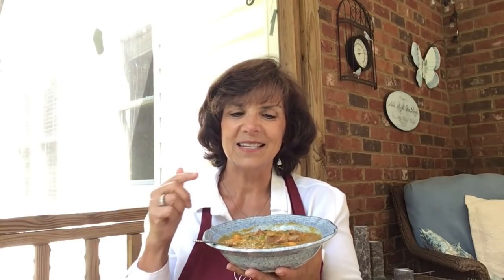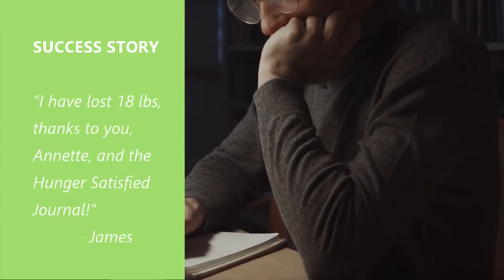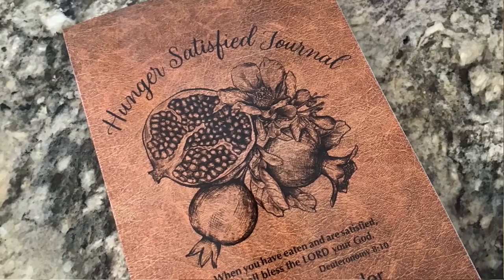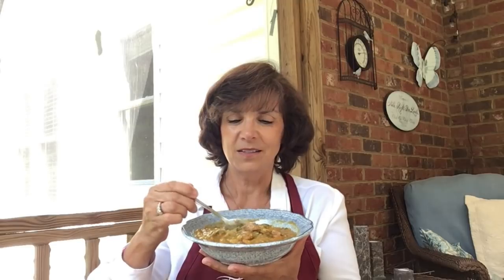I was so excited to read the latest testimony on our Facebook page where James shared how he lost 18 pounds just by following the Hunger Satisfied Journal — and since I've been writing him, he's now down 23. The Hunger Satisfied Journal works because it's God's principles put into a book. Just as God gave us fiber to fill us up, He gives us His Word to totally fill us so we can always be abiding in Him.